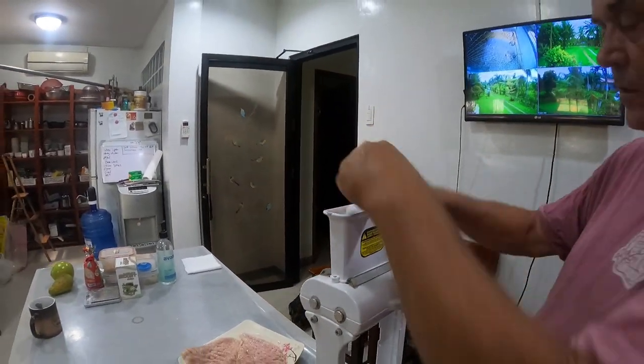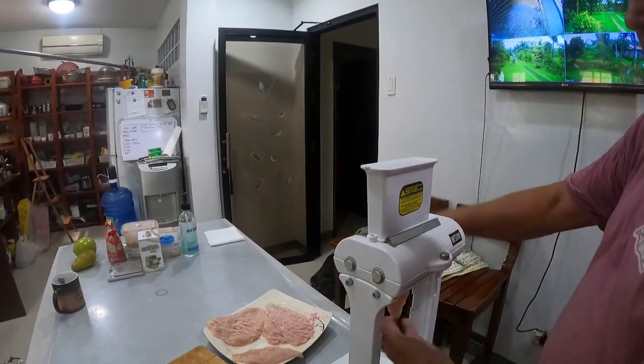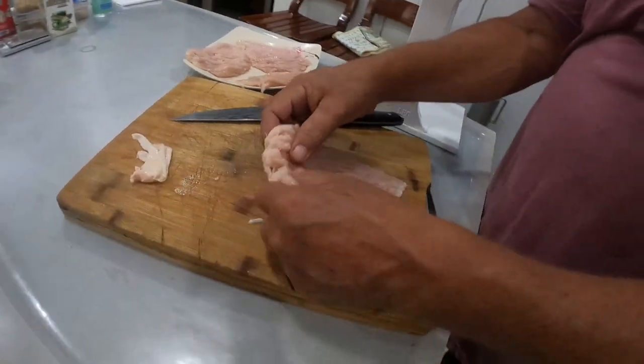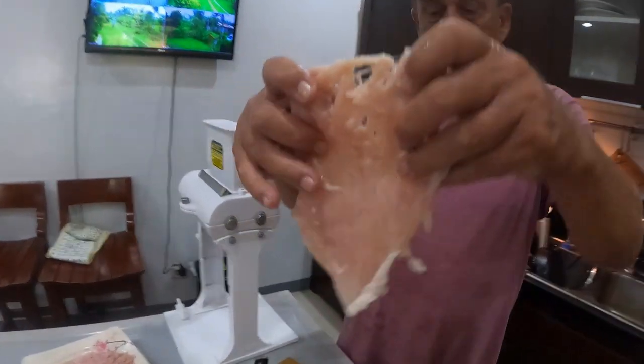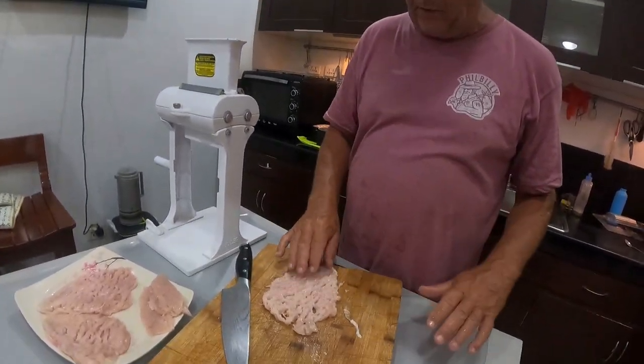Absolutely gorgeous darling. Now this is the full breast, uncured of course. Voila — have a look at that, that's how it comes out guys, just like that. So this can now just be crumbed with a crumb mix. What I'm going to do is crumb these now, then leave them in the refrigerator until later tonight when we cook.